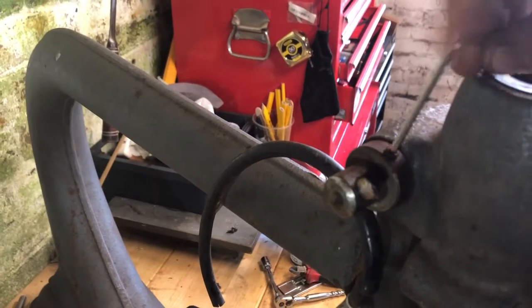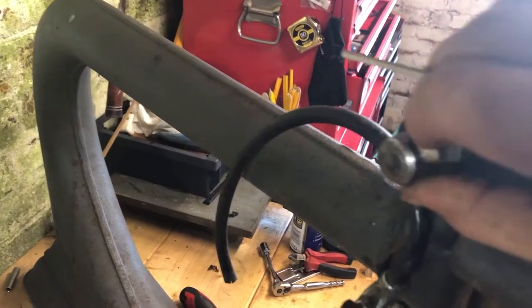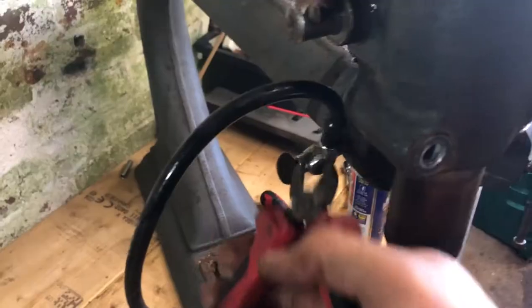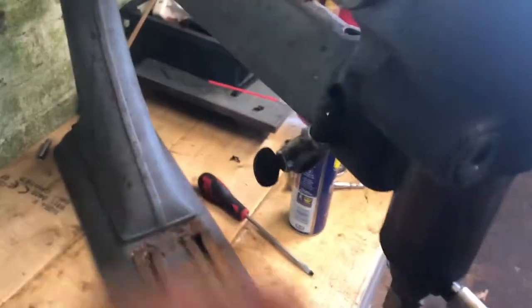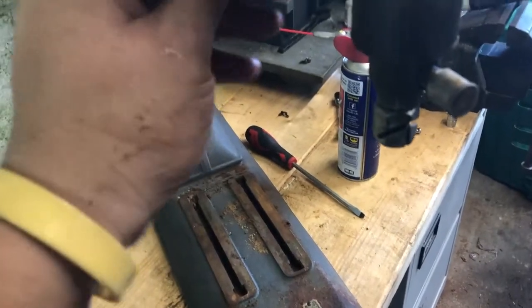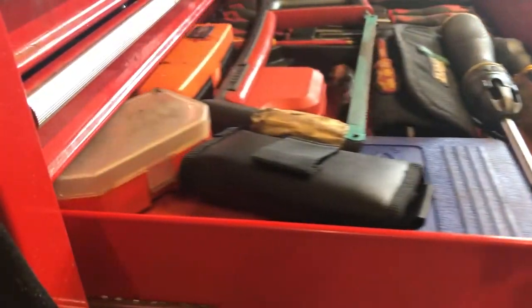This is one of the little repairs we've got to do — the spring tension clamp. It's probably been seized and someone came along and hit it with a hammer, shearing it off. That's something I've got to make and put on the Myford lathe — that's probably in episode two or three depending on how we go.